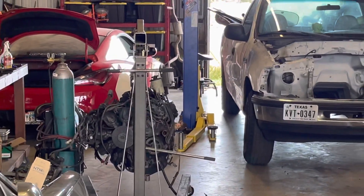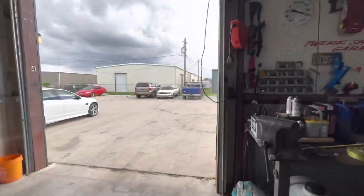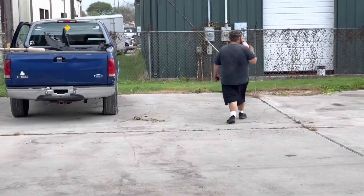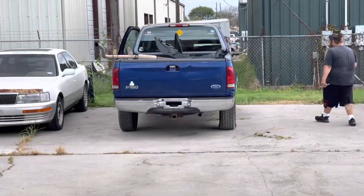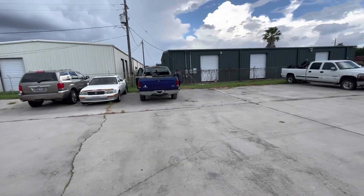That motor. And also parting out the donor. That guy. Yeah. And sold the bumpers.